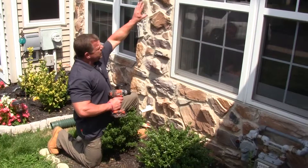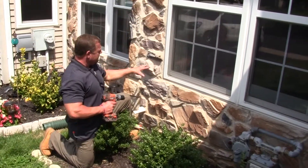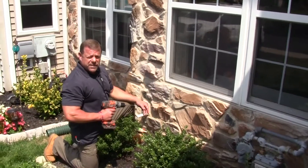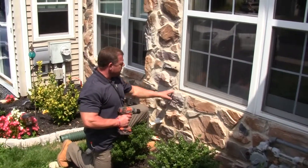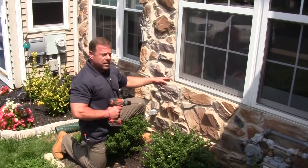There was a home inspection done and the home inspector observed moisture staining around this window. So they called out for an invasive inspection, and basically when we do an invasive inspection of cultured stone, it's the same way we do one of stucco.